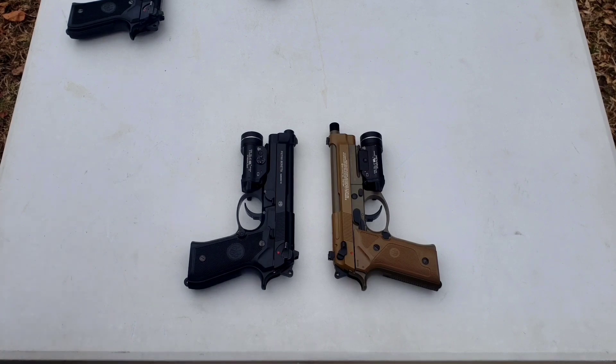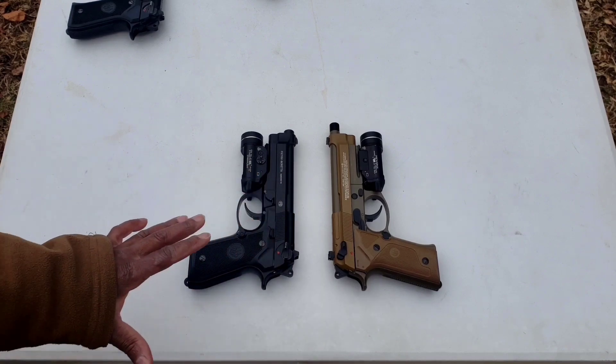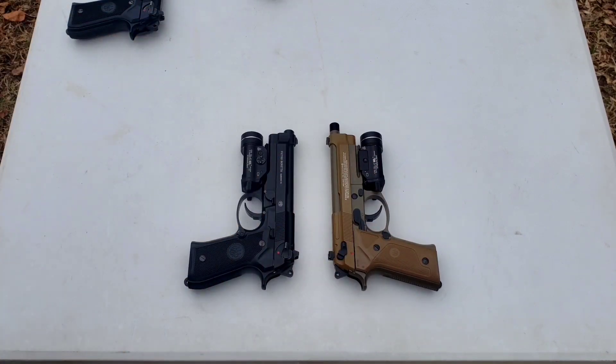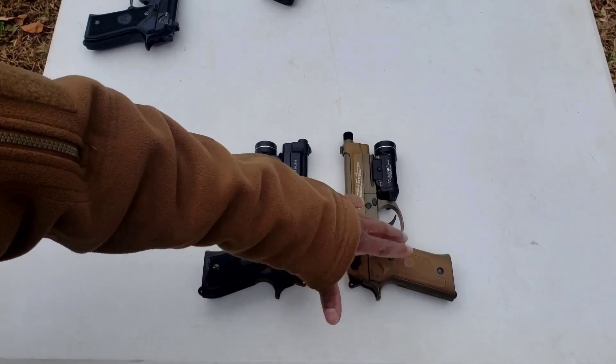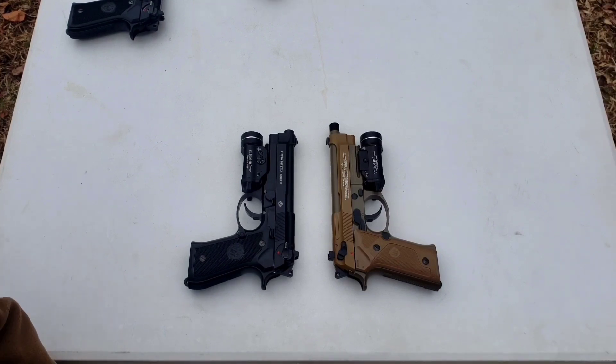Currently, December 2023, Pyramid Air has both pistols on sale: the 92A1 is $144.99, the M9A3 is $122.99 — roughly a $22 difference. For that $22 difference, I'd much rather have the metal frame and a decocker, but I do like the Vertec frame and it has a threaded barrel for those who want to add a suppressor. Both have non-adjustable sights and use the same interchangeable magazine — except the M9A3 comes with an FDE color and the 92A1 black. Both magazines truly suck to load.